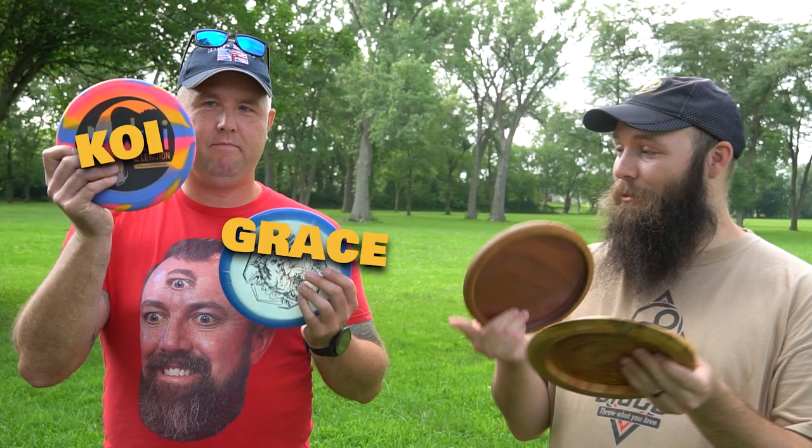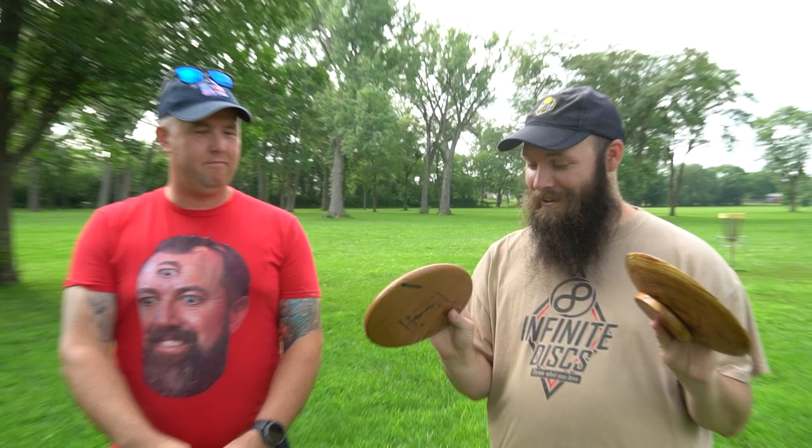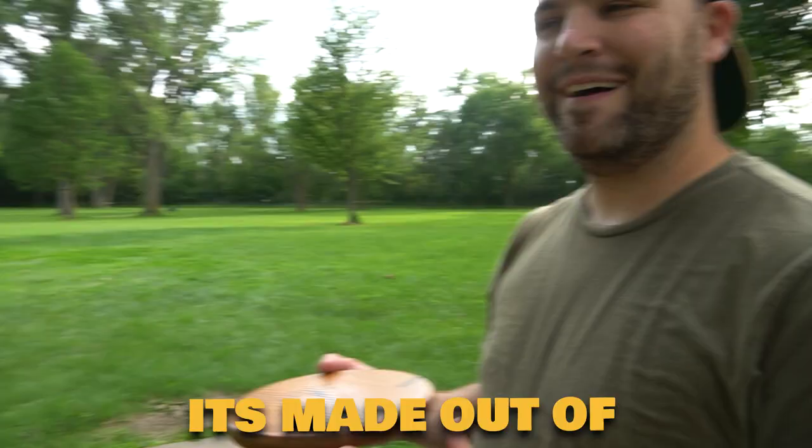Me and Jordan are going to be playing alternate shot with these wood discs against Obi using the original plastic molds these were based on — better plastic or better with wood? If you'd like to enter the giveaway to win the putter, the driver, and the mini, stay tuned to the end.